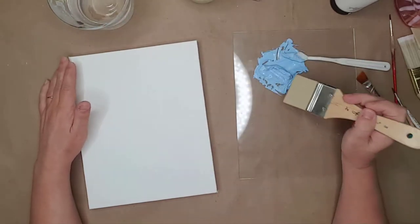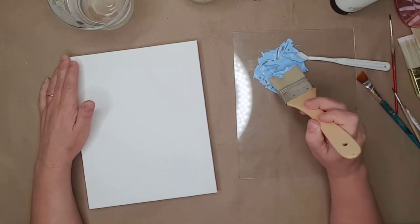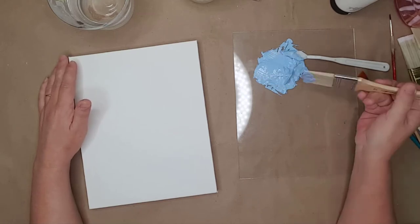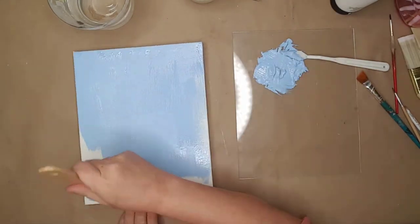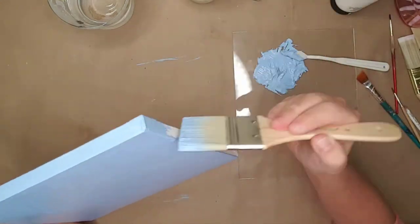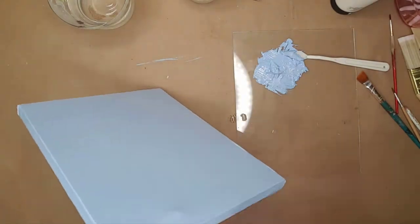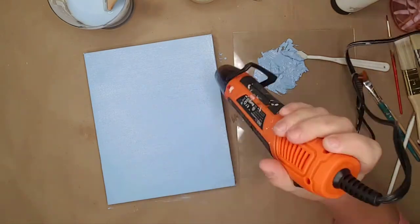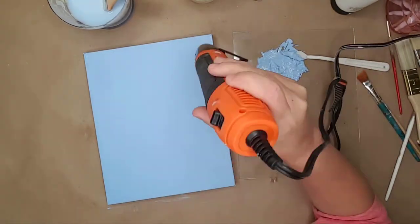With acrylic paint you have to keep it wet, so I dipped my brush into water to add a little water to the paint, and then painted the canvas including the sides. I painted years ago and forgot how relaxing it can be — I did hand-painted wood signs and really enjoyed doing them. I used my hot air gun to dry the canvas, but you can use a hair dryer or allow it to dry on its own.